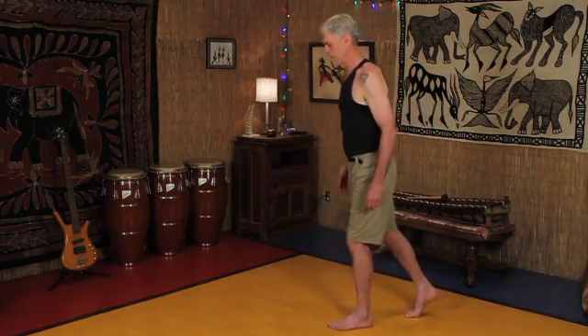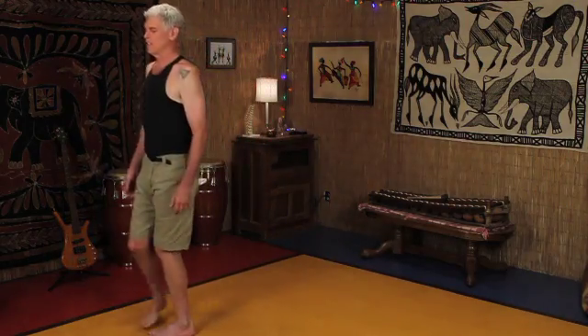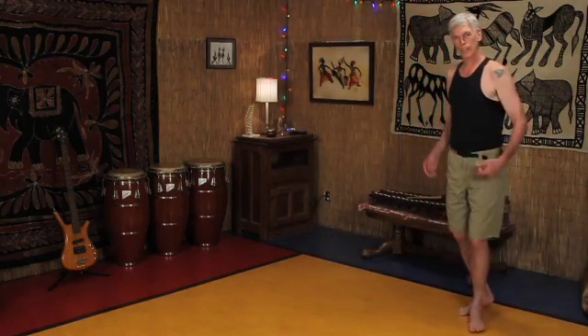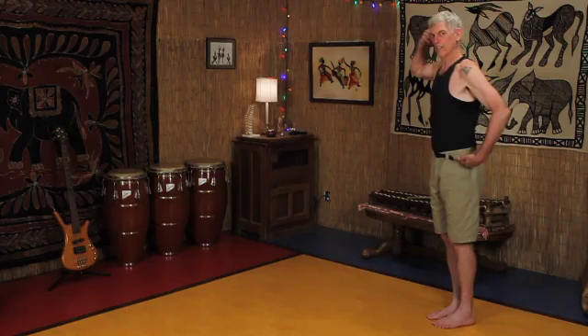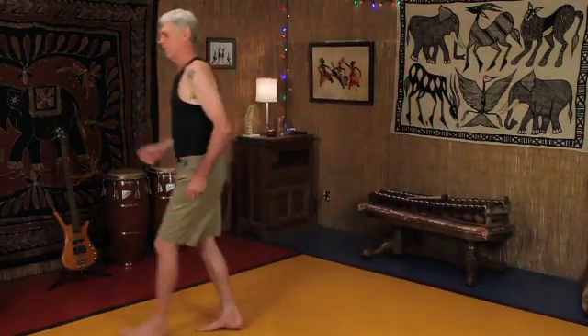One leg falls, the other leg falls, and as the legs fall, we don't have to push off — we just lean forward. The angle of the head-pelvis unit is the accelerator. The more the unit leans, the faster we move.